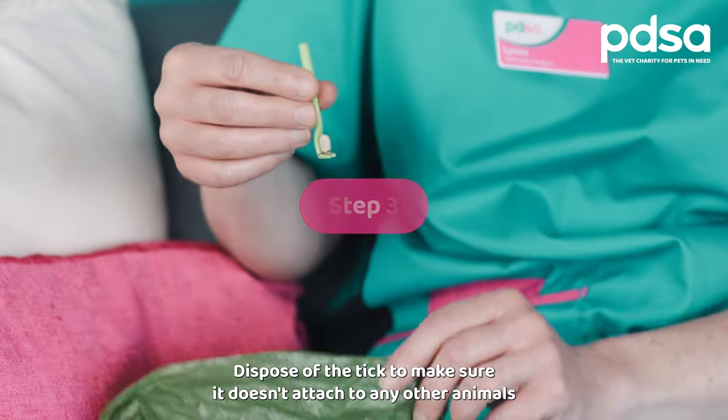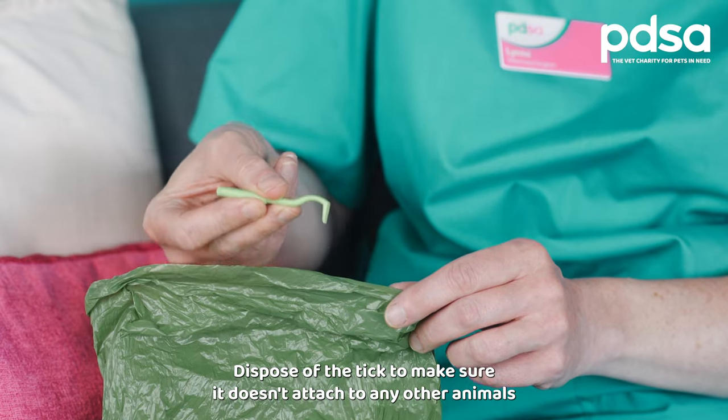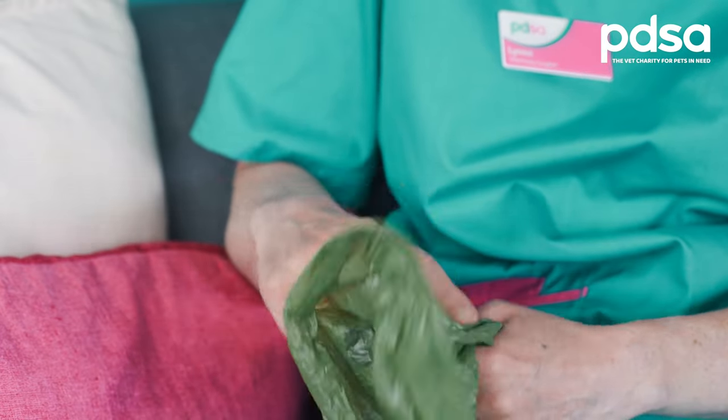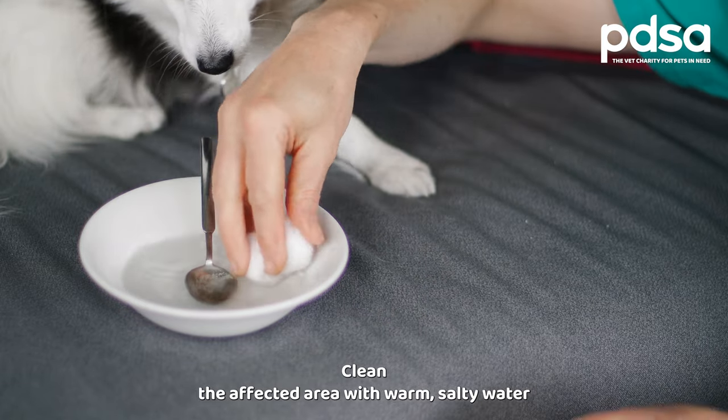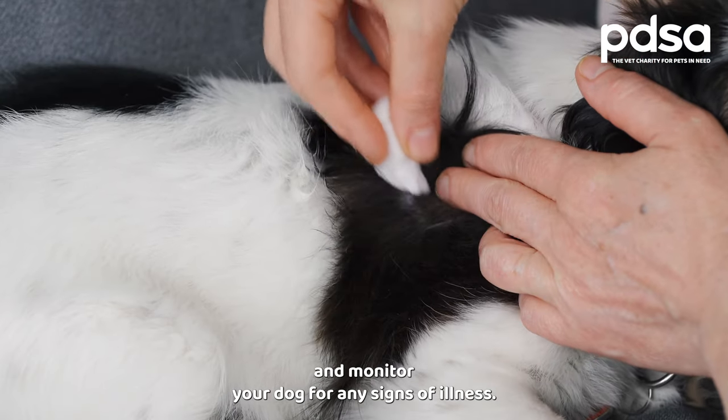Step three: dispose of the tick to make sure it doesn't attach to any other animals or people. Step four: clean the affected area with warm salty water and monitor your dog for any signs of illness.